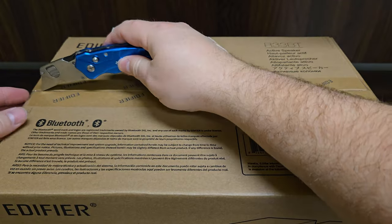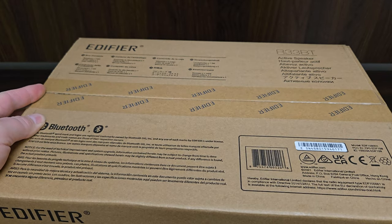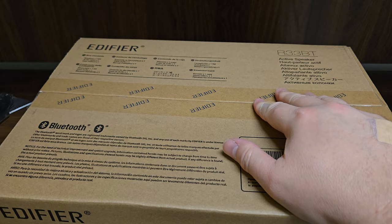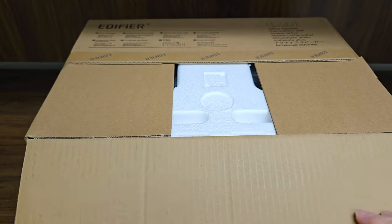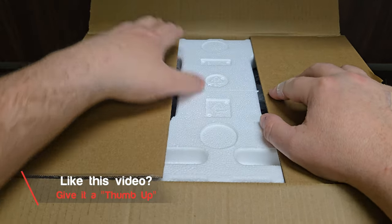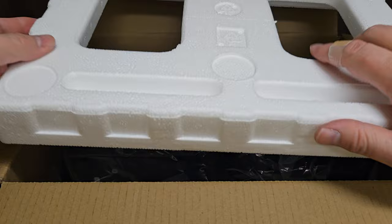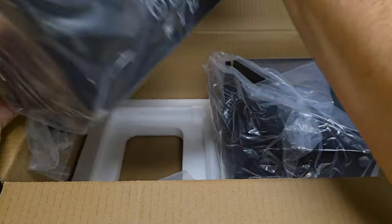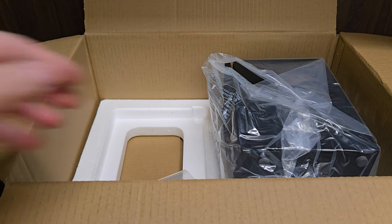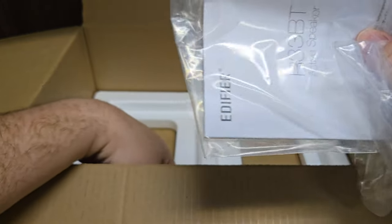Let's open it up and see what's inside. Like most things these days, we open the box and see that these are nicely packaged. If you haven't already seen my other Edifier video, I hope you'll check out those bookshelf speakers as well — they were packaged just as well. I'm going to carefully lift the speakers out of the box, and we'll see that we've got a little package with our audio cable, instructions, and warranty information.